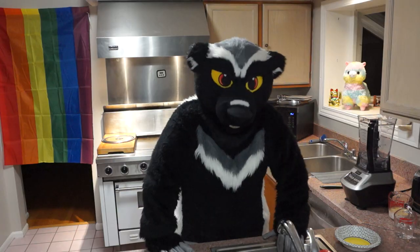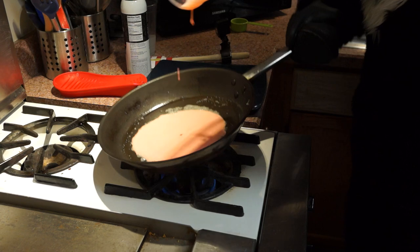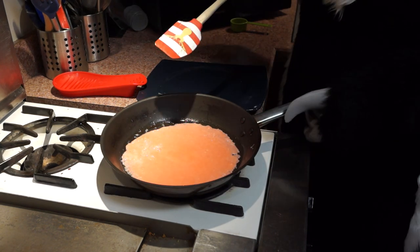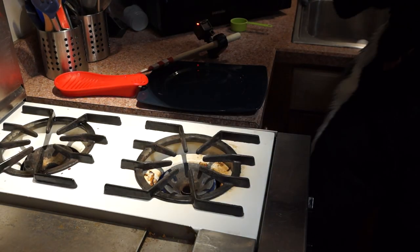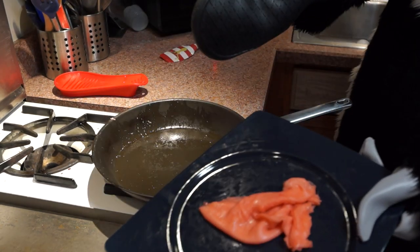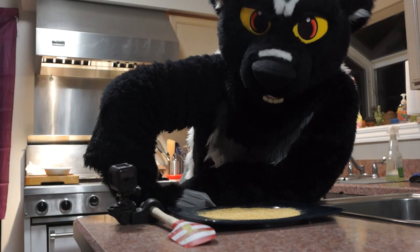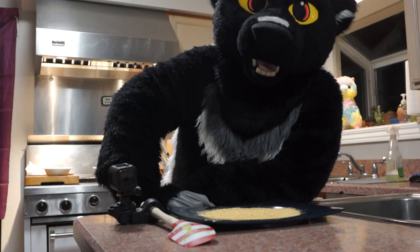All right, here we go — our first bad boy. You let it sit for like a minute and then you pray and it works. I think it's time to attempt flipping. Dear God. Oh no! Oh, it landed on my foot. Okay, I think we're okay. I did it! That's terrible. Guys, guess what? We made all the crepes and it was crepe. I know you guys only saw us fail catastrophically at one crepe, but we did pretty crepe with the other ones.